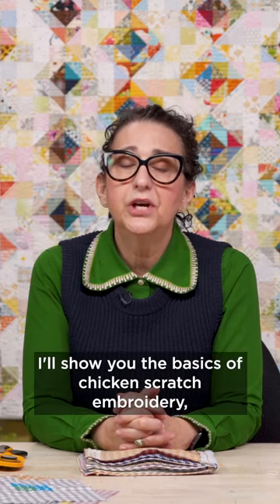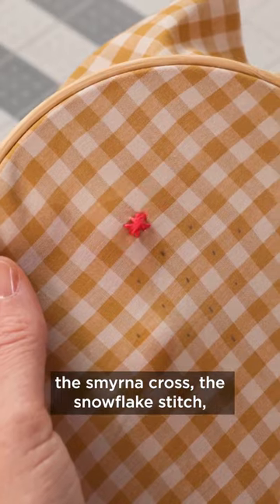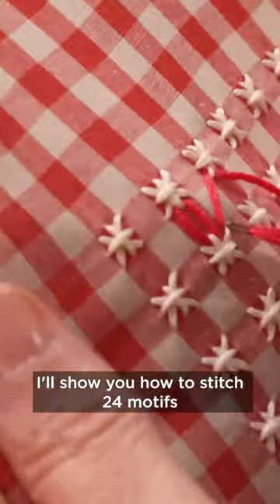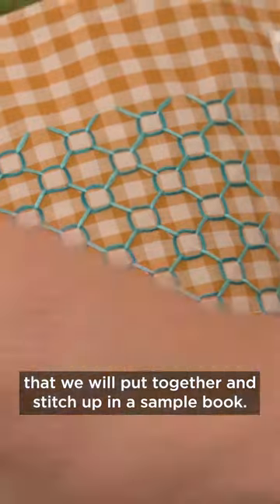In this daily practice, I'll show you the basics of Chicken Scratch Embroidery: the Smyrna Cross, the Snowflake Stitch, and the weaving through those stitches. I'll show you how to stitch 24 motifs that we will put together and stitch up in a sample book.